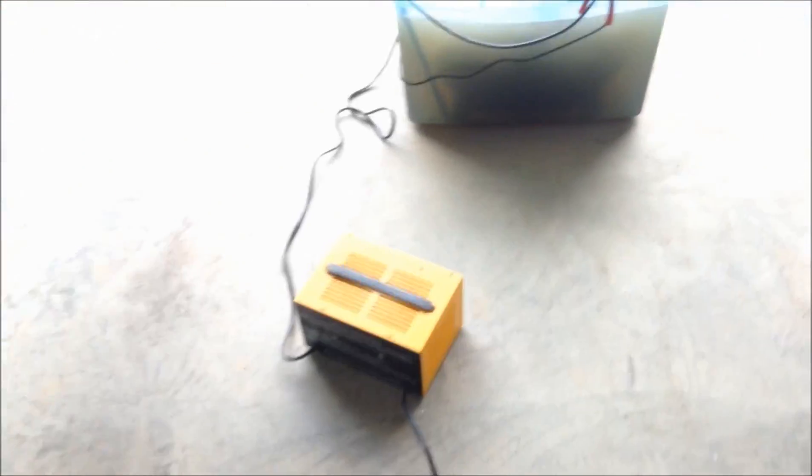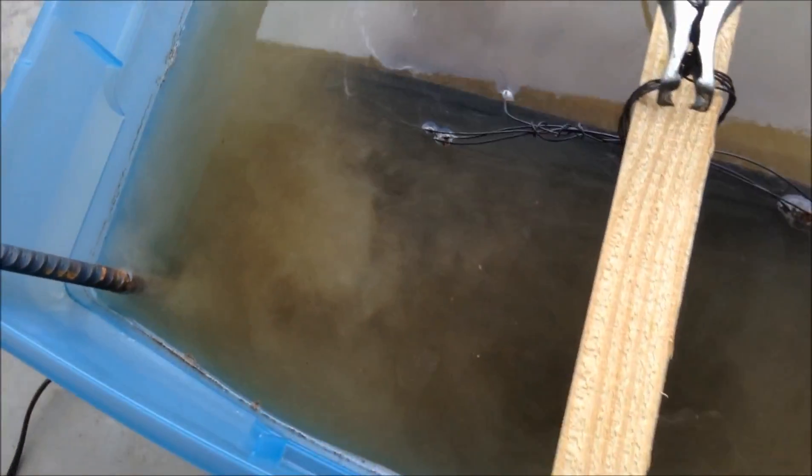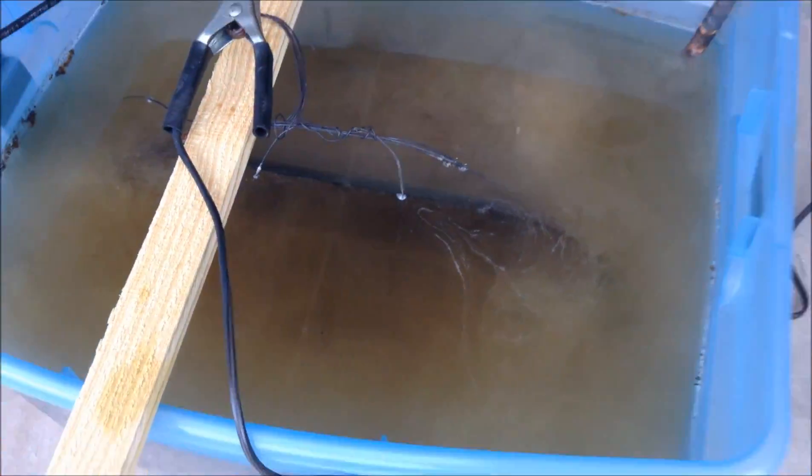This hasn't been running for 24 hours — it's only been running for maybe a total of four to five hours. You can see the electrodes are still doing their job, still a lot of bubbling in there. If I were to pull those electrodes out, you'd see they were covered in rust below the water line. It's still working — you can see rust on the surface, but it seems to be doing a pretty good job.